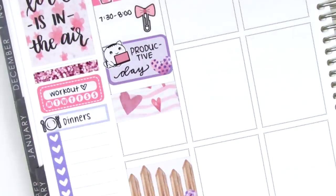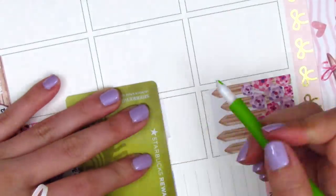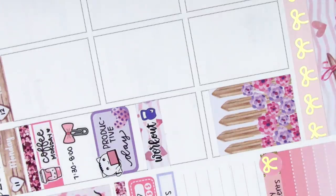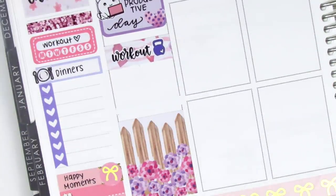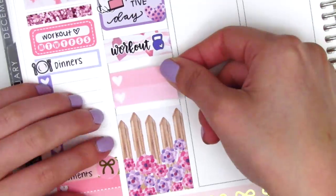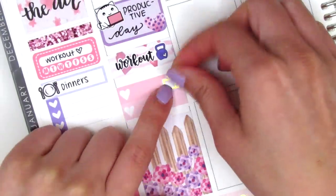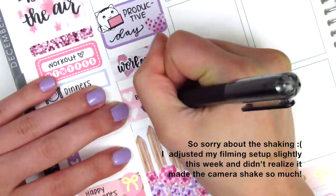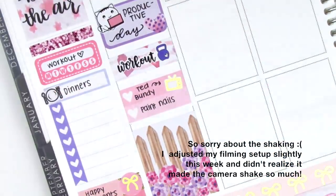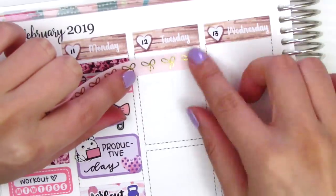When I got home from work I did a workout, so I created a little background with the remaining washi strip I cut off from the bottom, and that workout text sticker is from Love Shira. Underneath that I put down a two heart checklist to mark some things I did that evening — one of them was that we started the Ted Bundy documentary on Netflix, which was really creepy. I don't even know why I started it because I'm not usually into scary or creepy shows, but anyway the gold foil TV sticker is from Magic Prince Co.